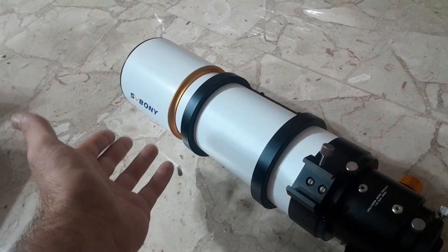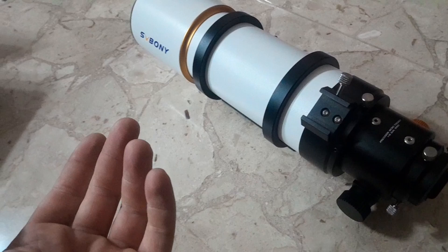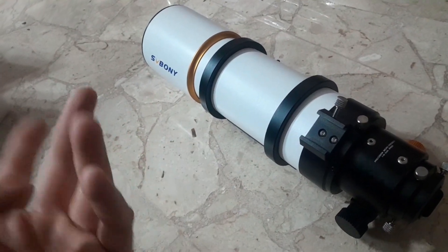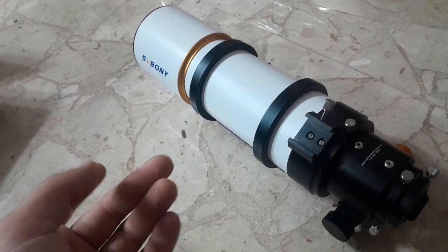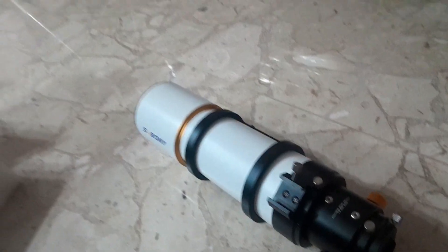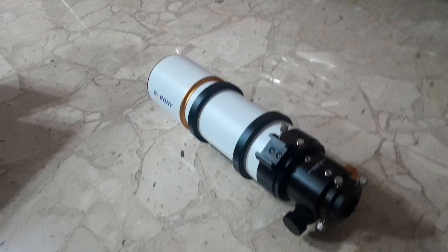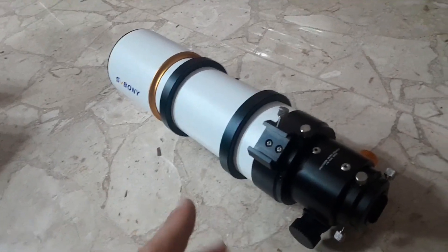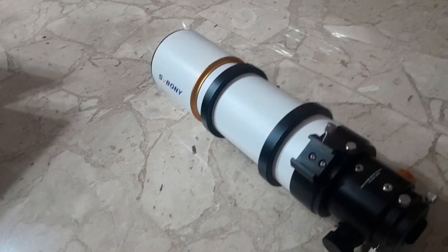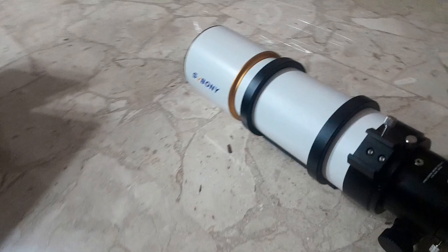A 90 millimeter refractor is pretty good for starting astrophotography. Since refractors don't have secondary obstruction like Newtonians, this 90 millimeter is like a five-inch, because you don't have anything obstructing the view like you do with a Newtonian. It's pretty good, and this is sharp — I tried it. It's not blurry, it focuses perfectly. For the money, you can't go wrong with this.